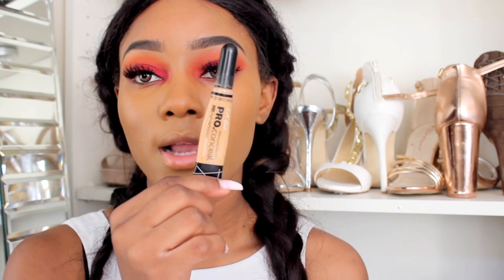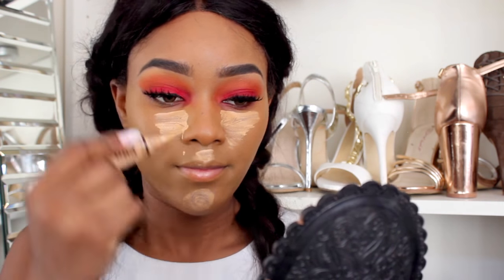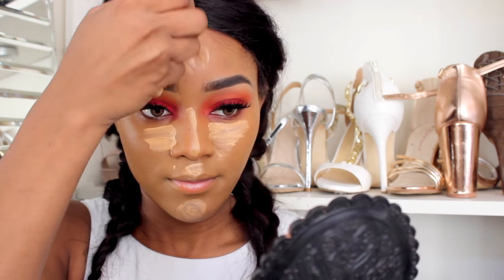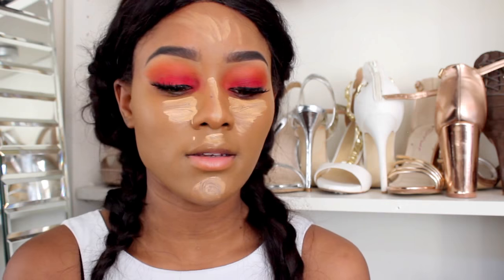To conceal my under eye today I'll be using my Illegal Pearl concealer — this is in the shade Pure Beige. For cream contour I'm also going to be using my Stila contour stick, and this is in the shade Tan One.